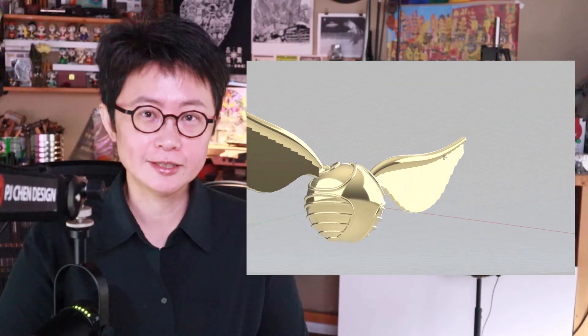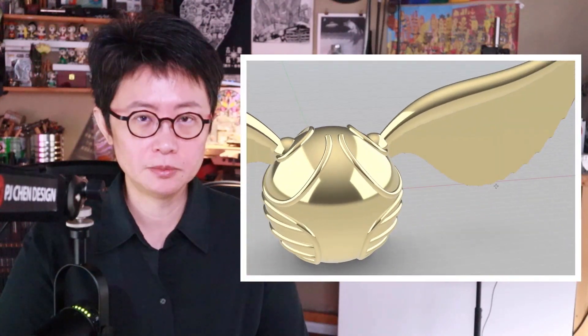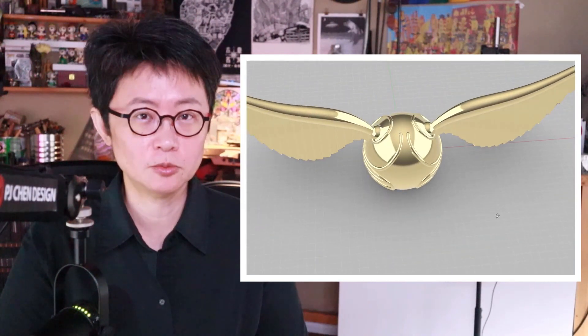Welcome back to PJ Chen Design. This is PJ. Today we're going to talk about this golden snitch 3D modeling from Harry Potter inspiration, and how to get the pattern on the ball without deforming too much, as well as this wing design.